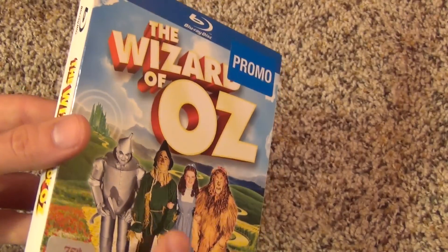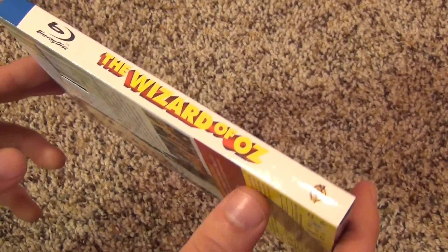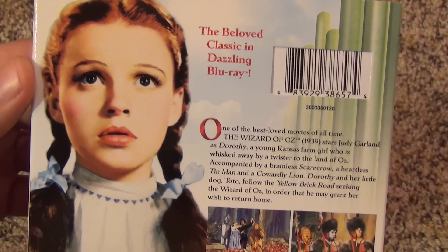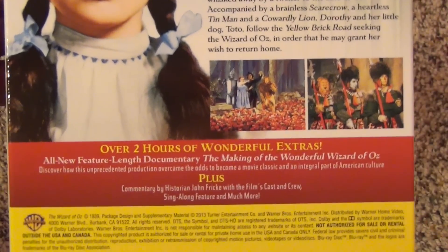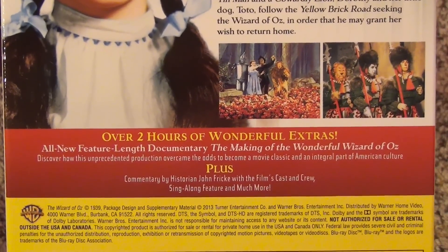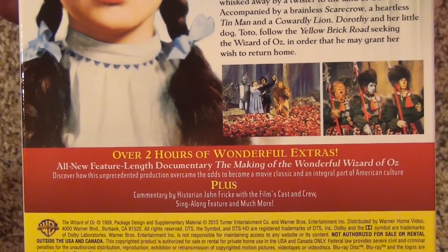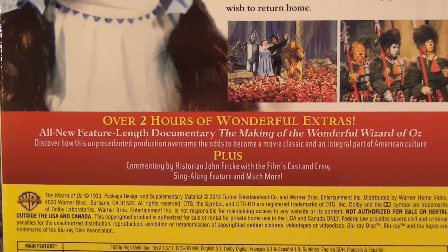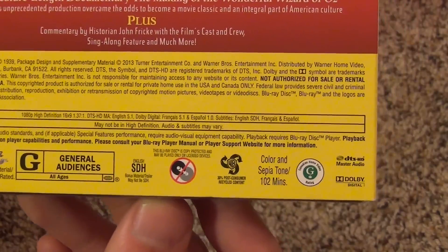Just having a copy on Blu-ray is nice and for four bucks you can't beat that, so that's why I picked this up. Here's a look at the spine — released by Warner Brothers — and a look at the back description of the movie. It says it has over two hours of wonderful extras.